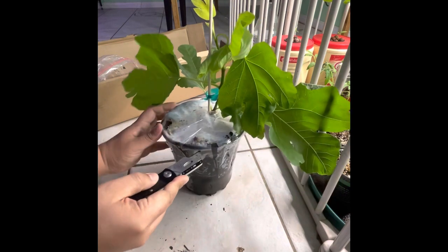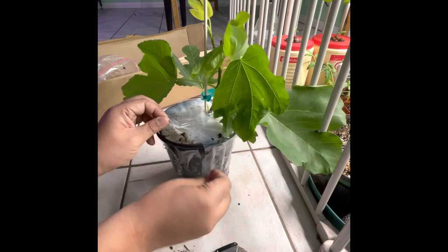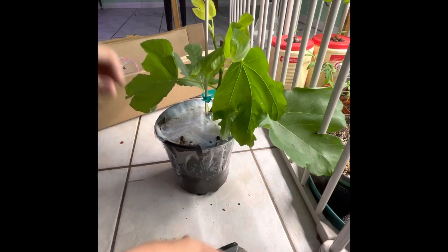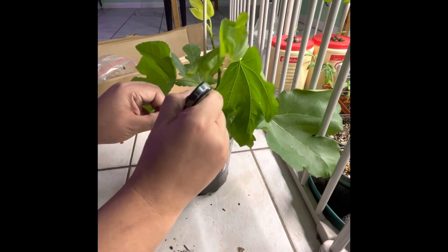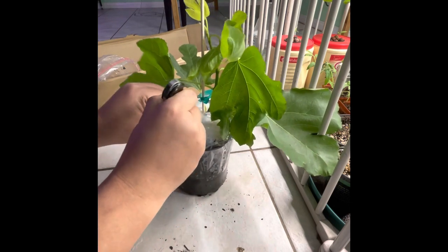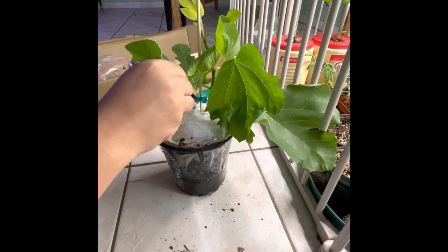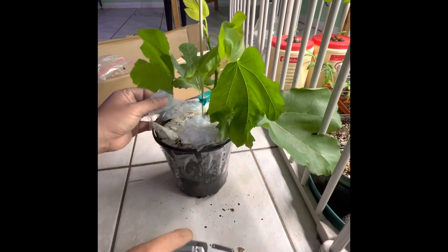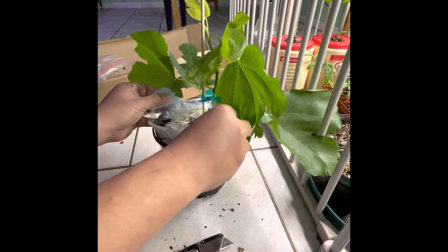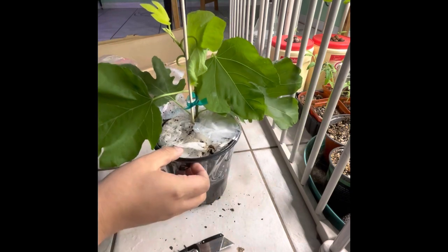Then slice through the top part of the pot — that's probably the easiest way to remove the tape. Most sellers use packing tape so they can keep the roots undisturbed as much as possible. Be very gentle and make sure not to pull on the stem of the tree.